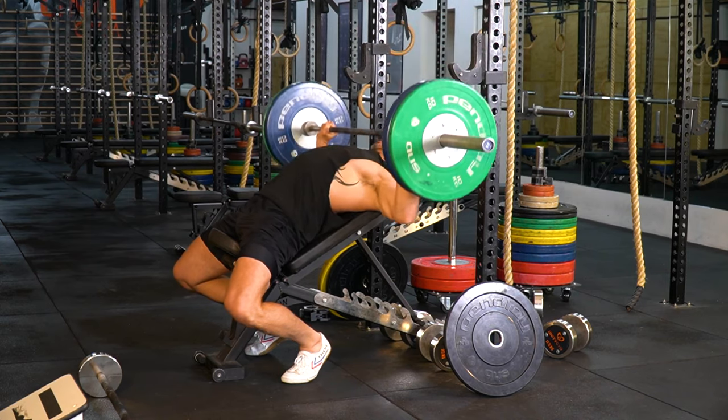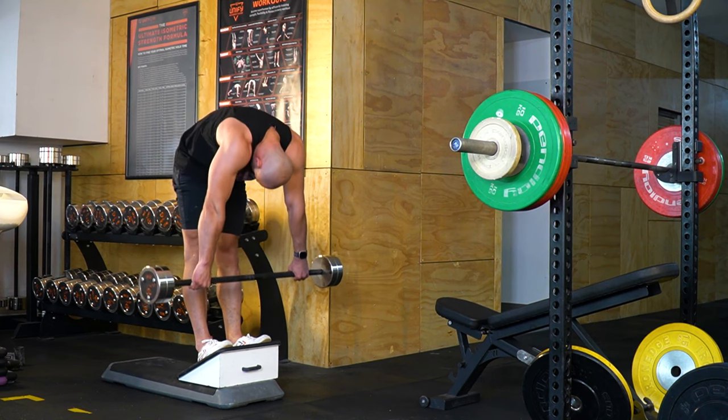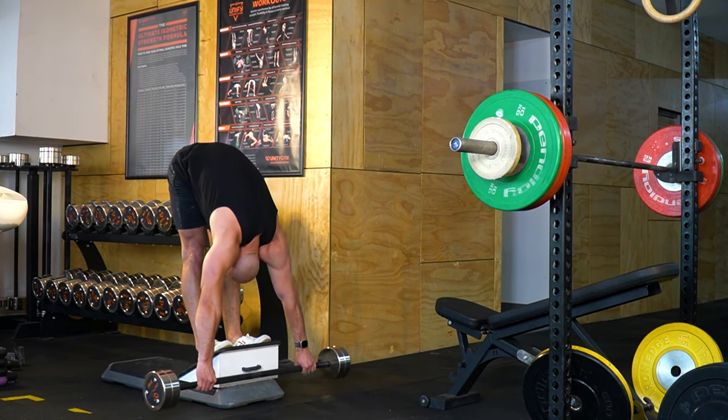In the Unified Movement System that I teach — the UMS — we program upper body strength training with lower body flexibility, and vice versa, to mitigate this.